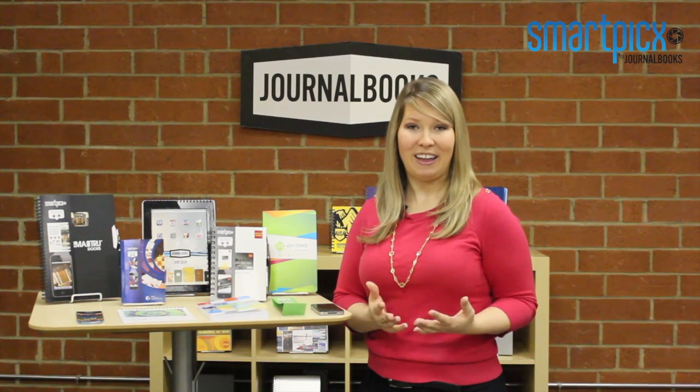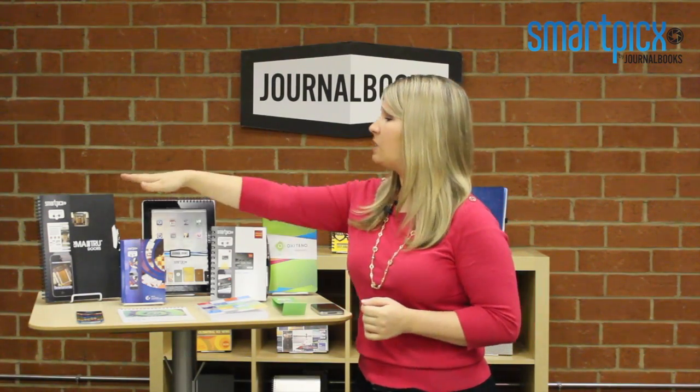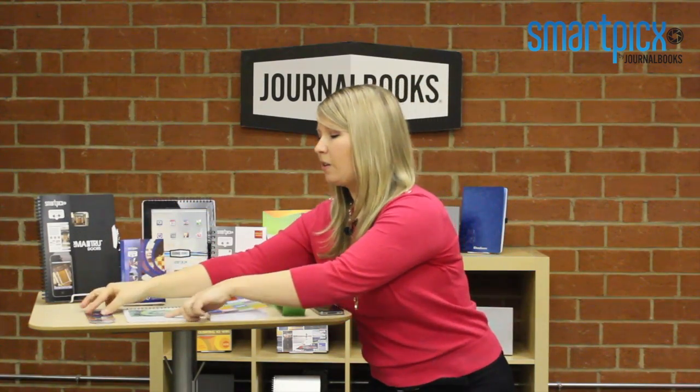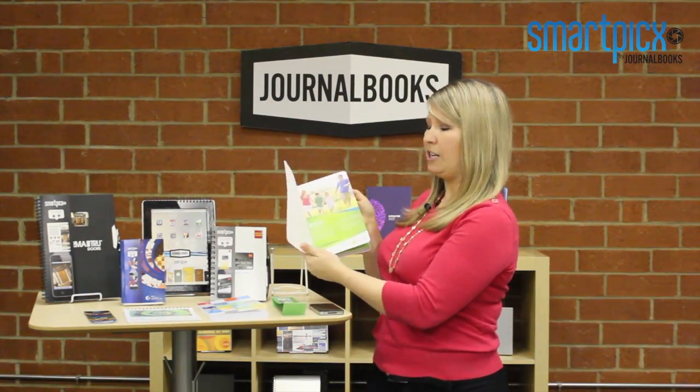Whether it be a Facebook page, a company blog, a video tutorial — the possibilities are really limitless. This is a really exciting upgrade to add to any of our full-color books. Being that it's in full-color, we can add it to our full-color perfect books or wire-bound books, our full-color bookmarks or calendars, or if you have any information you want to print it as a full-color insert.